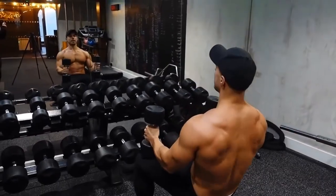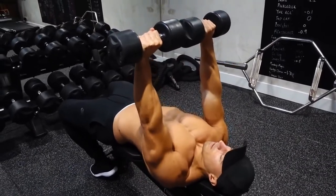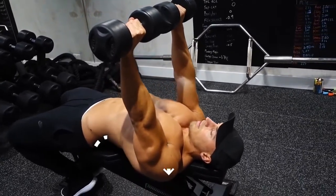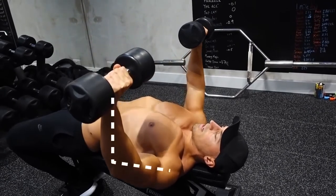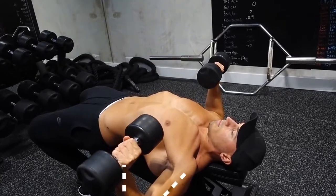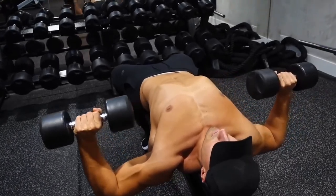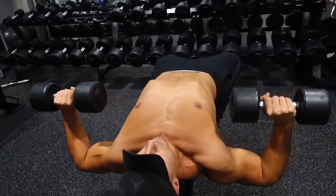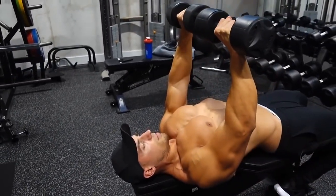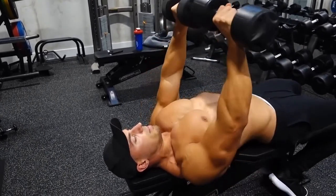So dumbbells should go on your knees, and then you're going to lie back and pop them up. Get into the starting position. Pull your shoulders back as far as possible, arch your back a little bit, and then slowly come down. As you come down, bend the elbows slightly, keep your hands above your elbows. Come down to the point where your pecs are stretched. Pause ever so slightly — and now this is the most important thing — drive back up whilst keeping your shoulders back, and have the intention of bringing your elbows together. At the top, squeeze your chest. Don't come down and bang the dumbbells together, because that's just not going to help you out whatsoever.